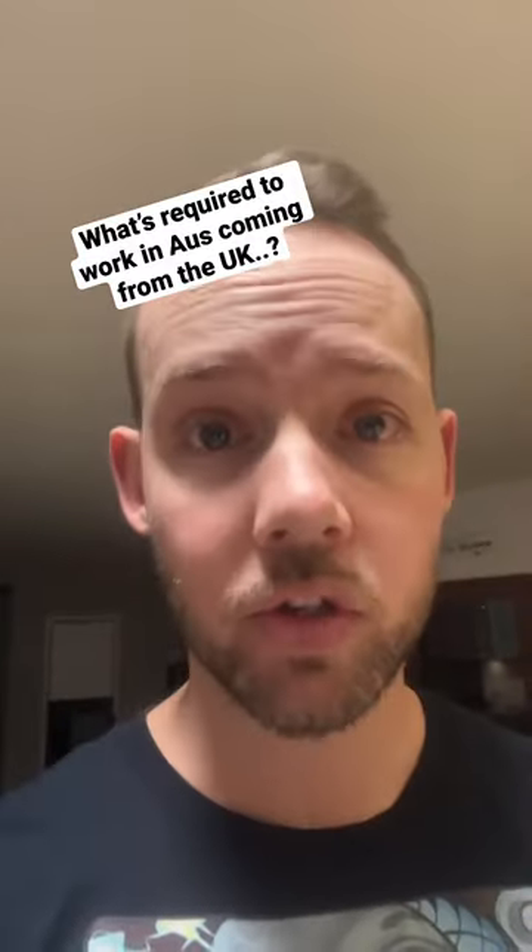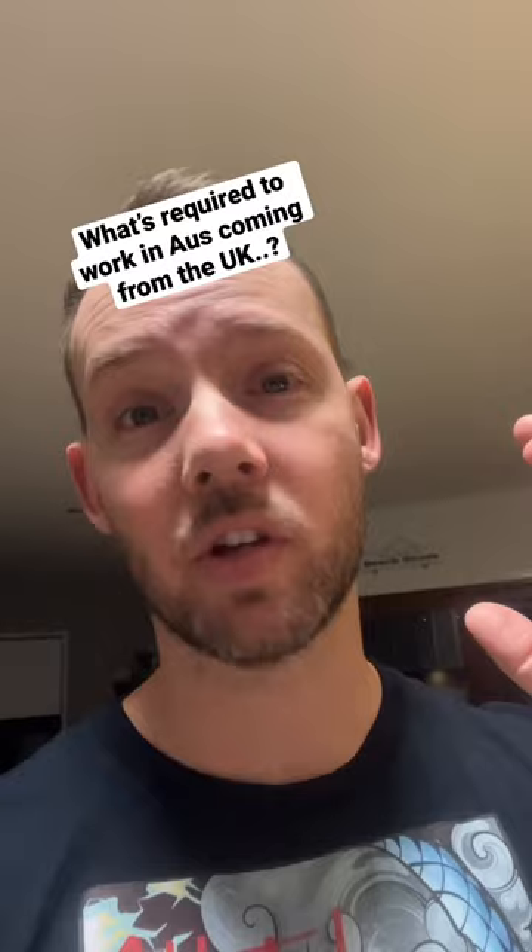It's something I get asked all the time, and I'm hoping you guys can educate myself and also give some advice and tips for everyone else that is trying to get a working visa or a job here in Australia. How hard is it to transfer your UK electrical license to the Australian license? That's a big one that I get asked. Do they have to have a sponsor? I've heard from a few people that you need a company to sponsor you to be able to work here.